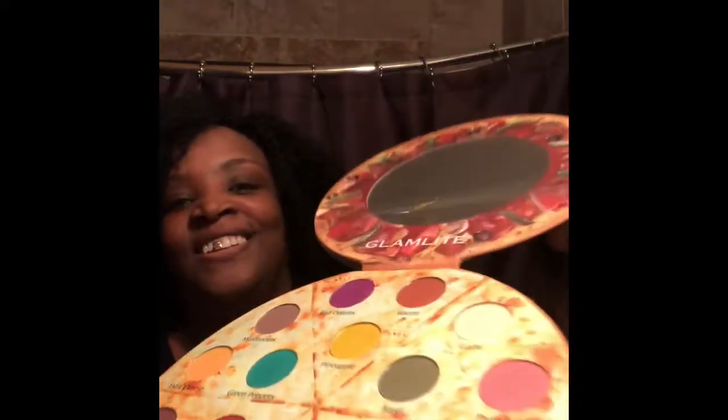What's up everybody! I think this palette is so good — time to get some pizza! Look at this. I'm about to try to put some colors together and see how this turns out, and then I'm gonna share with you guys. Ready for some pizza? Let's go!